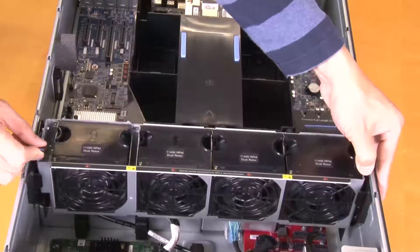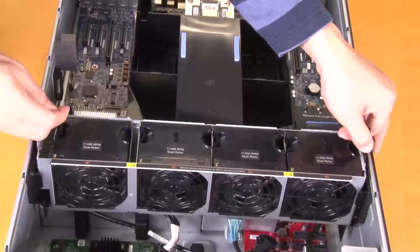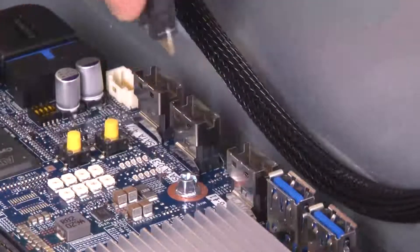Remove the fan cage. Disconnect all the cables connected to the system board.